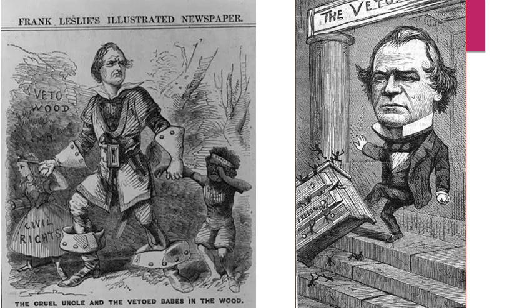Here's an illustration of Johnson vetoing the civil rights bill as well as vetoing the Freedmen's Bureau. In the second cartoon, he's actually kicking the Freedmen's Bureau down the stairs and little Black people are falling out of it.